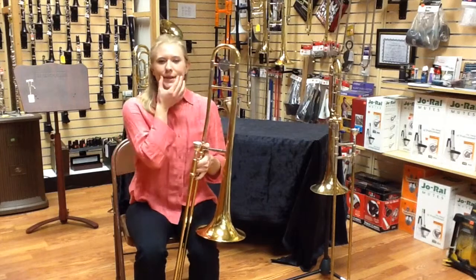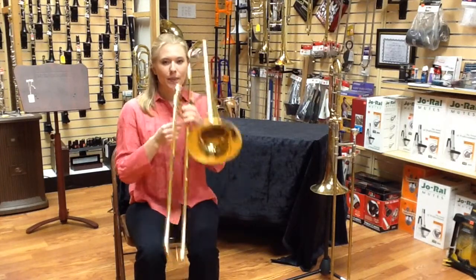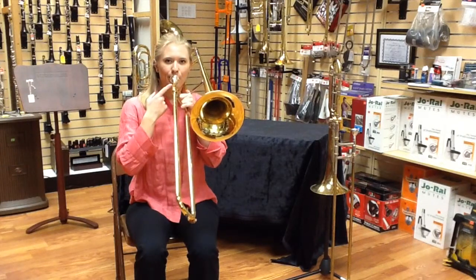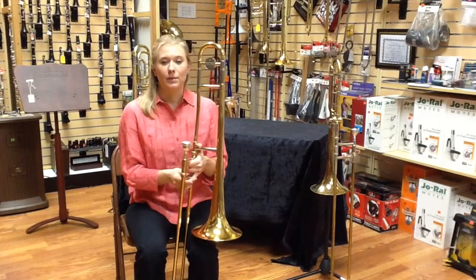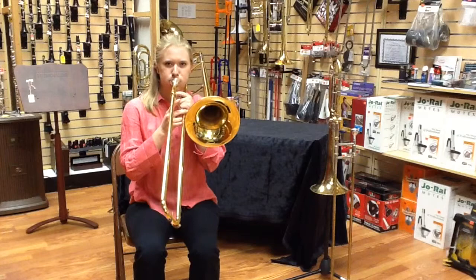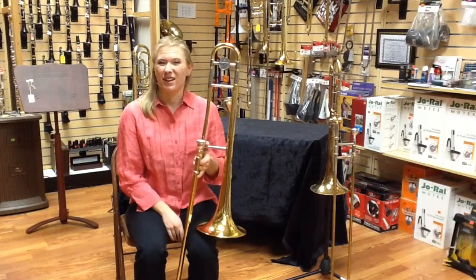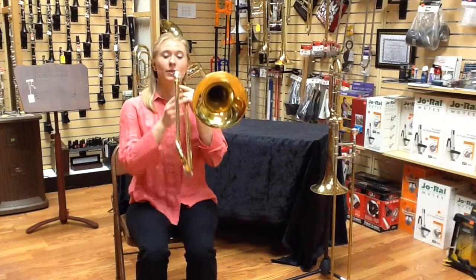When you play, keep your embouchure — the way that your lips are formed — tight. That's the way that you'll get your best tone. Other tones might sound like this when you puff your cheeks like a chipmunk. We don't want chipmunk cheeks. A nice, firm embouchure makes for a good tone.